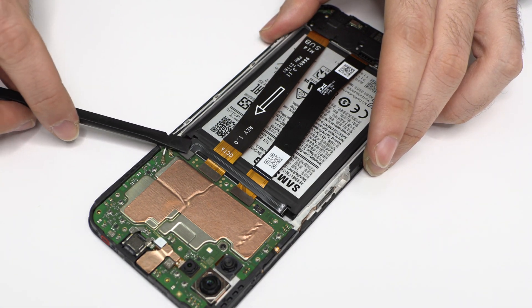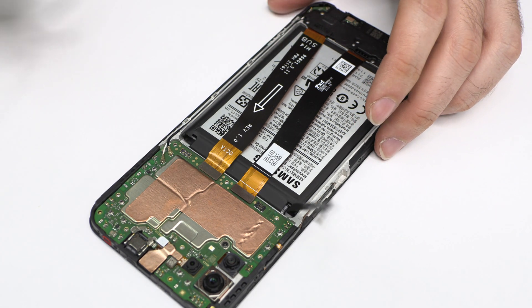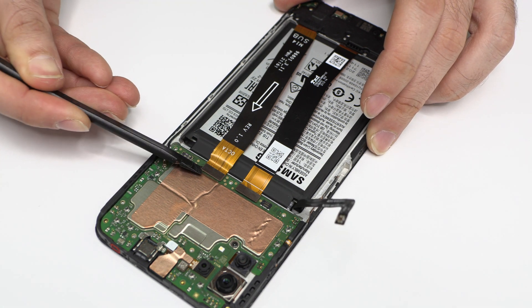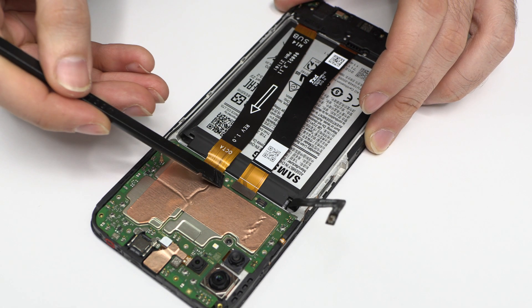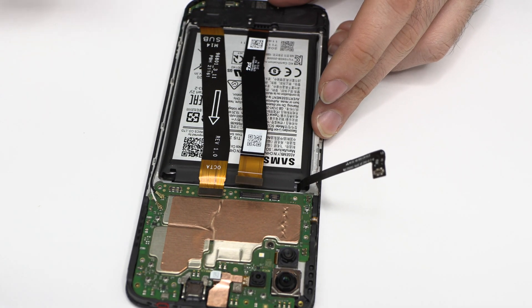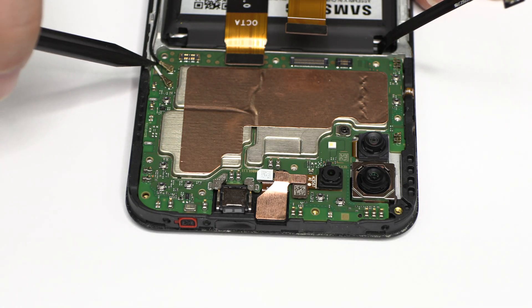First of all we have to remove the battery flex. Here we have the motherboard flex cable. Now we remove the screen connector. We disconnect the two coaxial antennas.